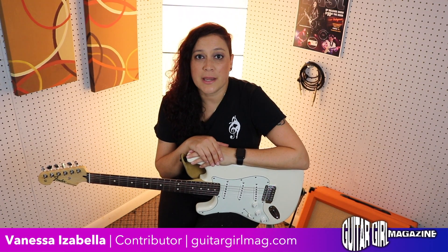Hi, this is Vanessa Isabella for Guitar Girl Magazine, and today we're going to take a look at six new effect pedals from Fender that they released at this year's 2018 NAMM show.